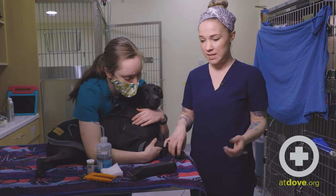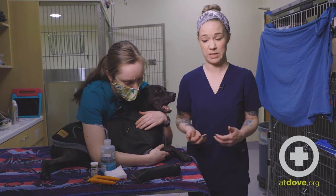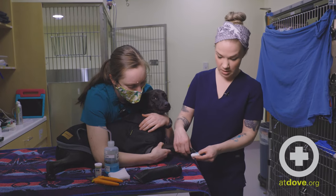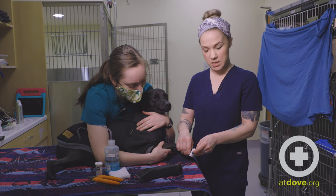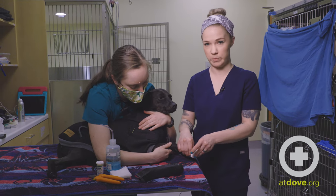If they don't have any of those things, they can also just apply firm pressure. We can do that in hospital as well with a clean towel or gauze. I would just take some square gauze and hold pressure to it until it stops bleeding. Once that clot is there, they should be okay.